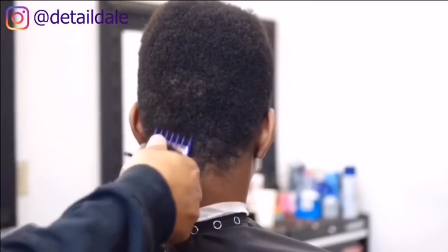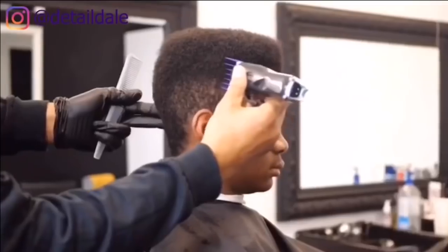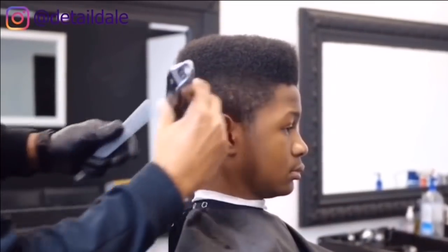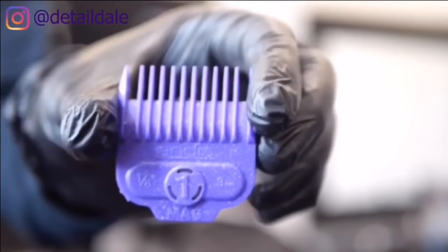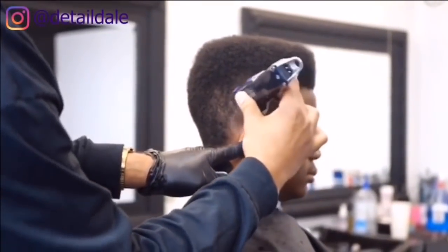We're going to start with the number two attachment and remove the bulk of the hair off the sides and off the back. Then we'll go to the number one attachment to continue the process of removing the bulk off the sides and off the back.